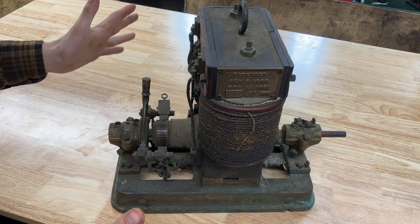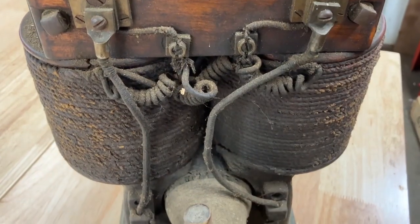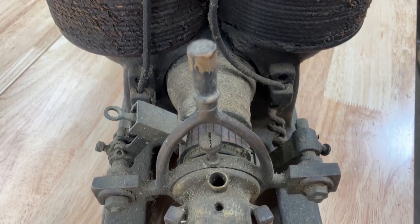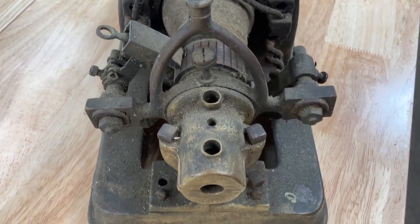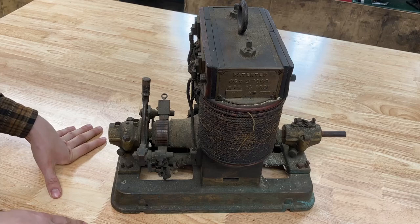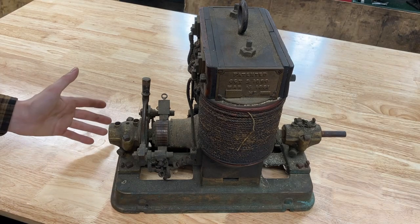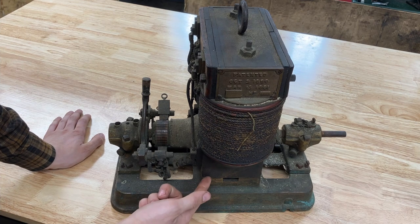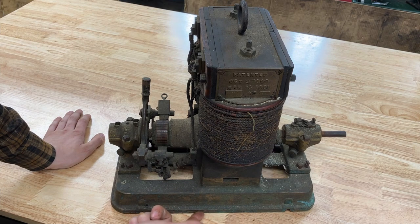It's a miraculously complete unit. You can see all the original rope wrapping is still here and in good shape, all the wires are in reasonably good shape with their woven wraps still in place and little coils and everything. It just has a little bit of filth on it but other than that it's almost as it would have come out of the factory. The entire base is cast brass or bronze.